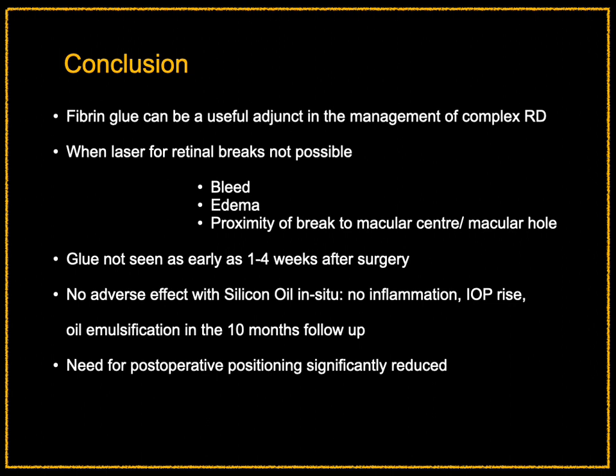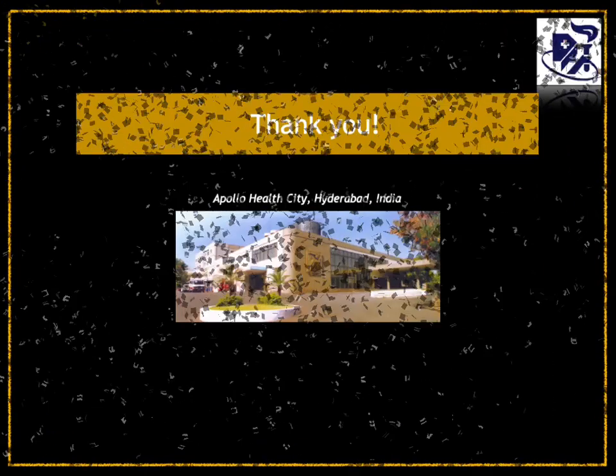In conclusion, fibrin glue can be a useful adjunct in the management of complex retinal detachments when laser for retinal breaks is not possible due to bleed, edema, or proximity of the break to the macular center, or a macular hole itself. Glue is no longer seen as early as 1 to 4 weeks after surgery, and there are no adverse effects with silicone oil in situ — no inflammation, IOP rise, or oil emulsification was seen in up to 10 months of follow-up. The need for post-operative positioning is also significantly reduced.